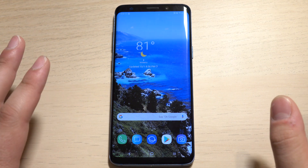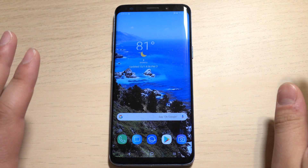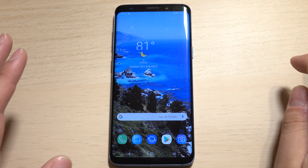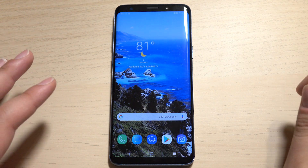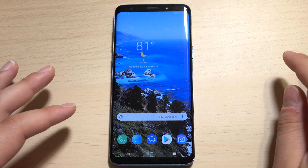Hey everyone, this is Daniel Marchena with XDA Developers taking a look at our second beta build of Android Pie with Samsung Experience 10.0 on the Galaxy S9. And it includes a working night mode. Let's go ahead and check it out.